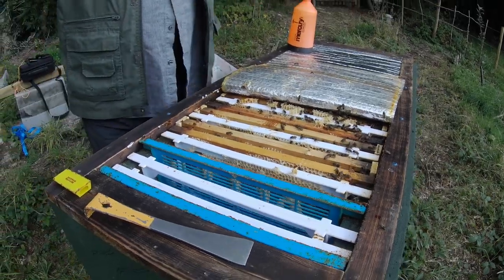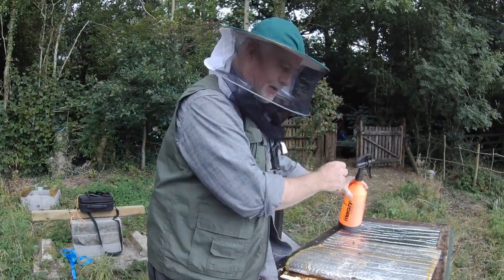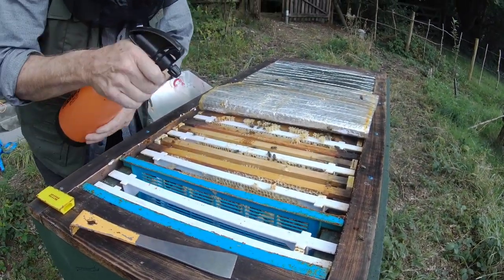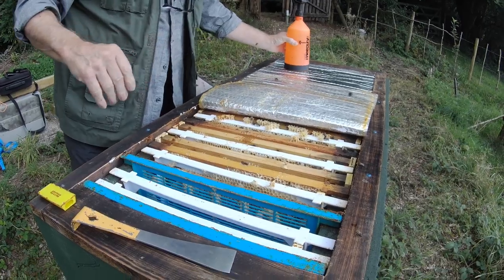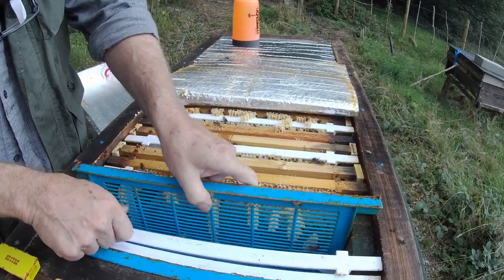These are usually quite peace-loving bees, but I'm just going to put the veil on to protect my face. I'm not worried about stings on my arms particularly, but I'd rather they didn't sting my face. This is a vertical queen excluder.